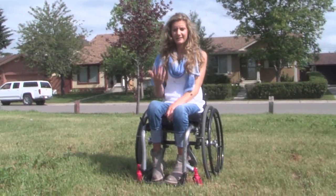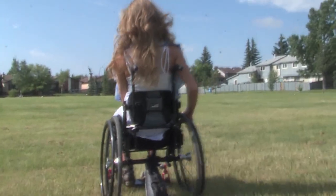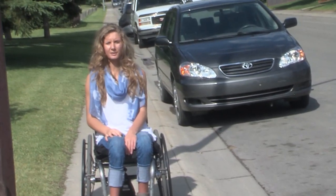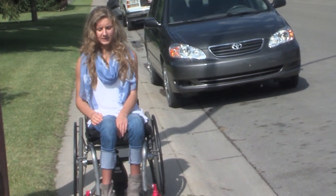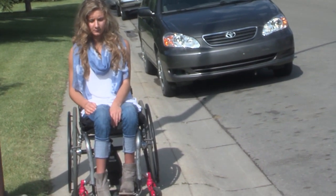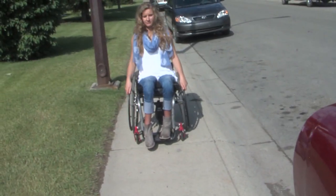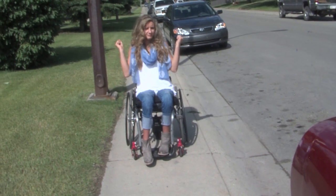Now that I have the SmartDrive I can just press the button and take off and go wherever. When you want to brake, it's just like how you would brake normally — I'll engage the SmartDrive, and when I want to stop all I have to do is put a little friction on my wheels and voilà, I stop.